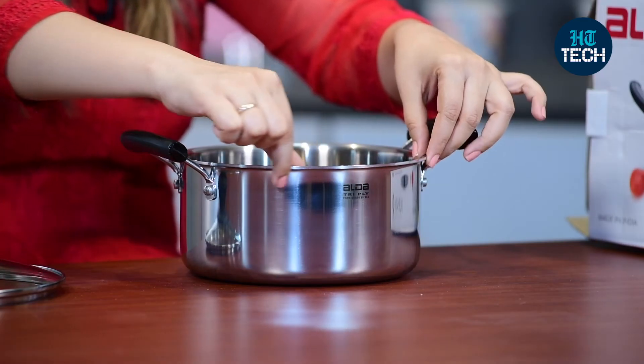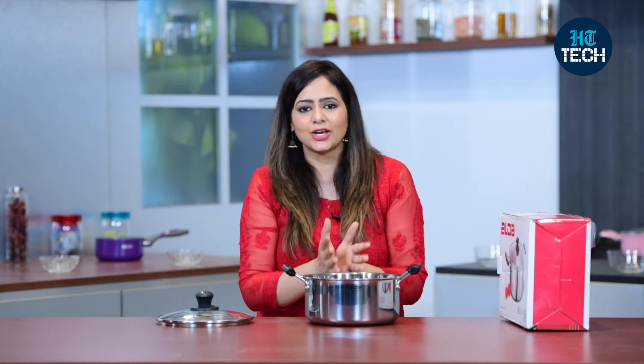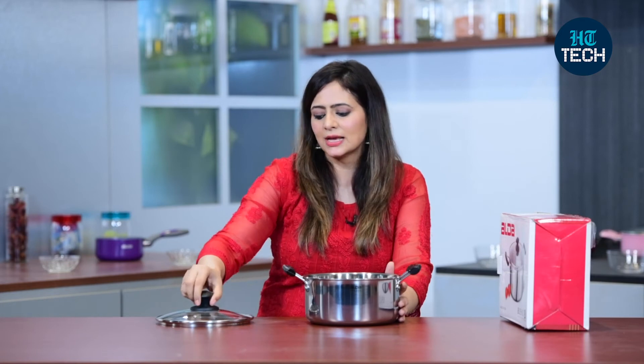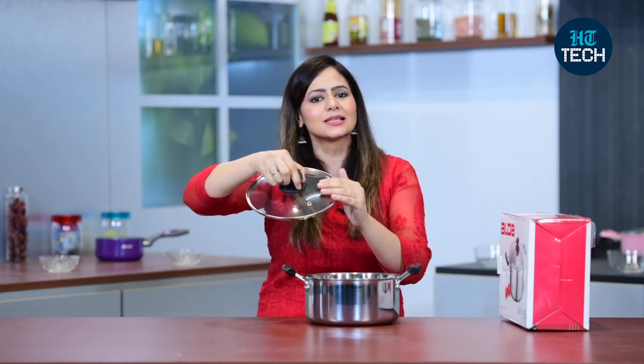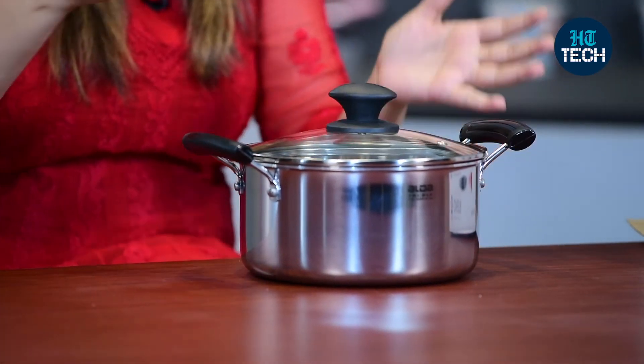It's stainless steel, easy to clean, easy to maintain, and it also has 2.5mm thickness — so the thickness is pretty good and it won't change its shape. It's a great choice for potluck parties and get-togethers, as whatever you cook can be reheated straight away on gas or induction. Plus it comes with a toughened transparent glass lid with a steam vent, so the looks are also very stylish.